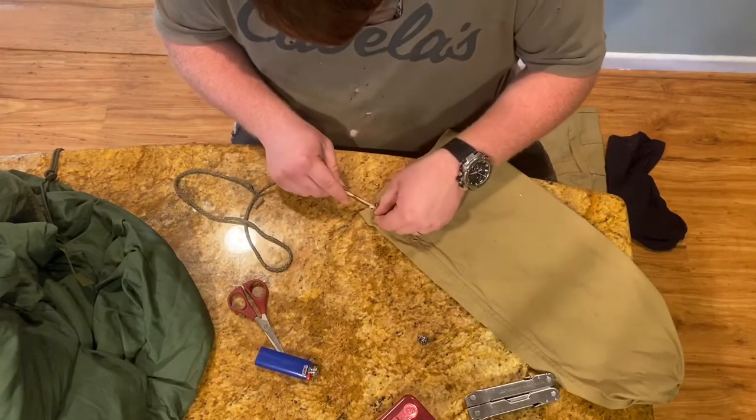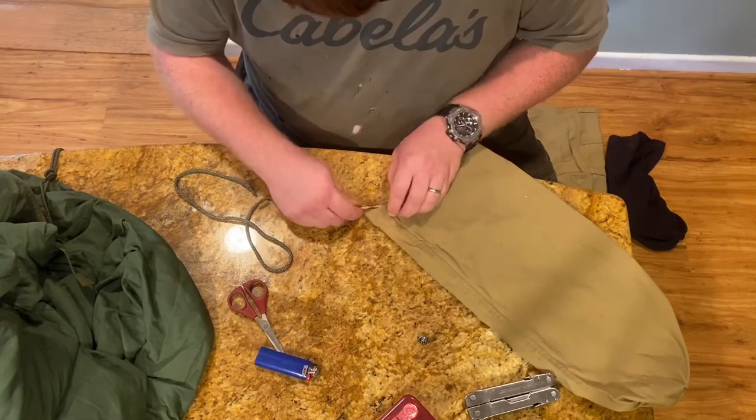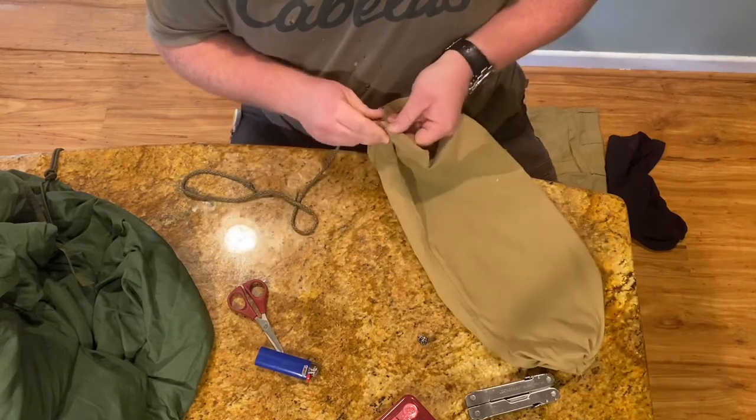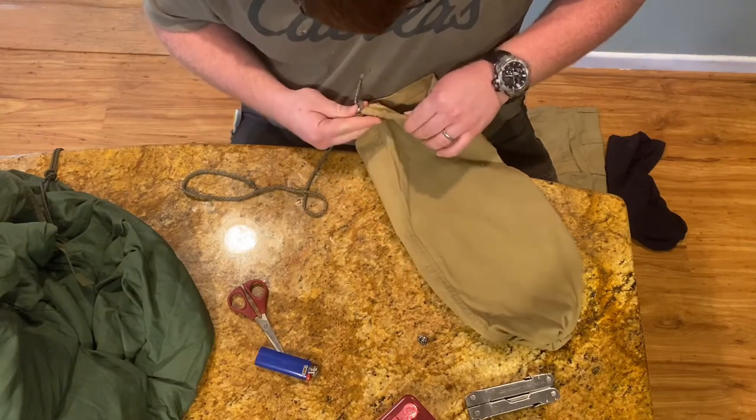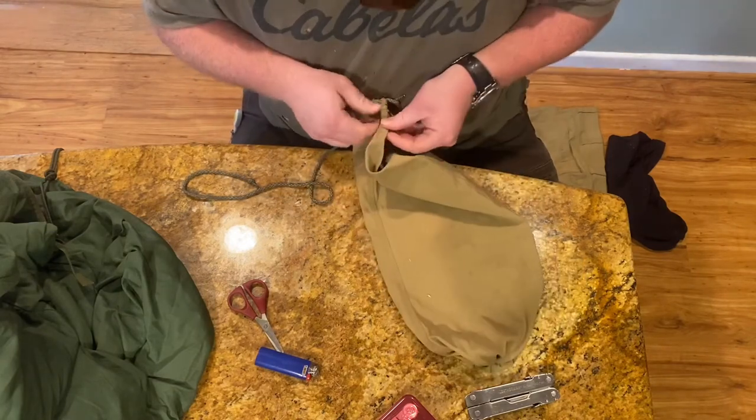I fashioned a makeshift needle from a stick from my backyard and used it to thread the paracord through the seam of the pants to make my drawstring. And once I got it through, I'm good to go.